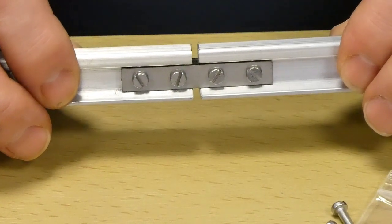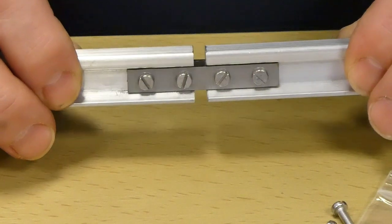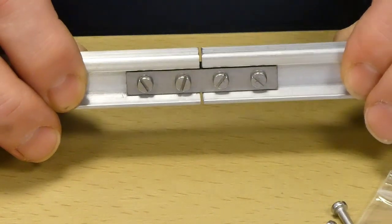Here you can see the completed assembly with the required movement between the two ends of the rail. Creating the three millimetre gap is very important to allow for the expansion and contraction of the track.